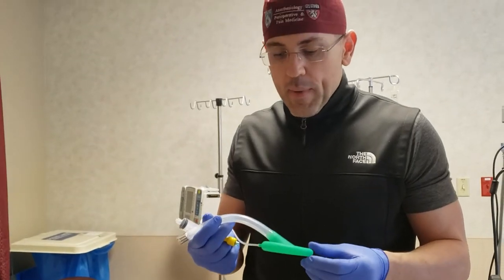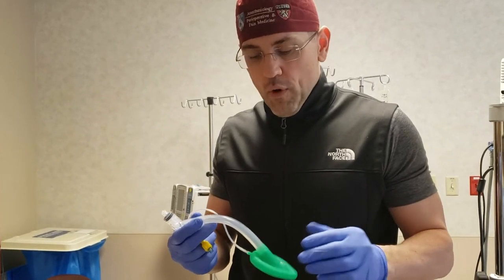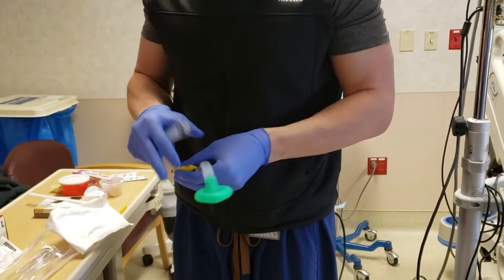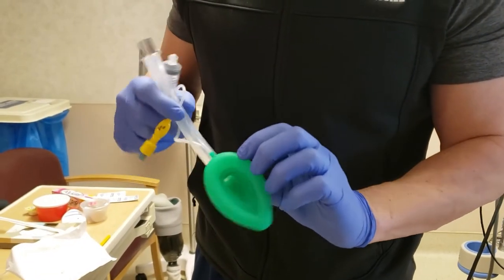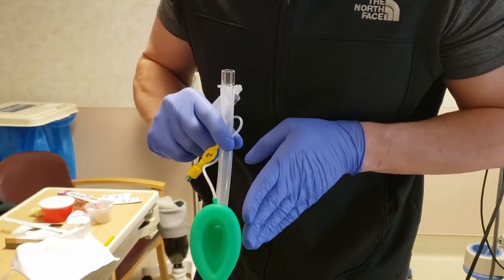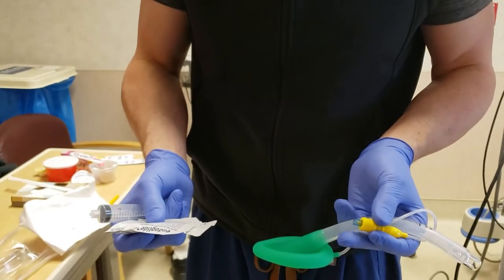We're going to be placing an LMA in a gentleman. In men, we usually put a size 4 or 5; in females, usually a size 3 or 4. What I usually do is put the LMA in while it's inflated, so I'll go ahead and put a little air in — nice and firm. Note that this particular LMA does not have any bars going across it. This is important because we're going to have a bronchoscope go through it, so it'll be easier not to have any impediments through this opening. We also have a little lubrication to put the LMA in as well.